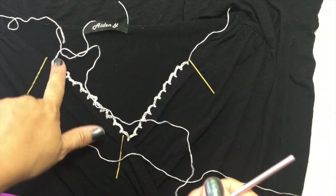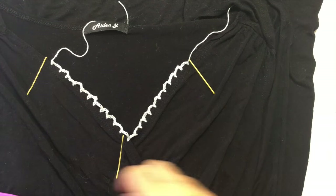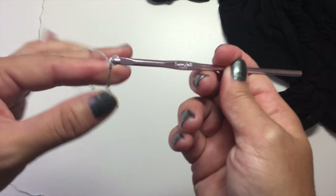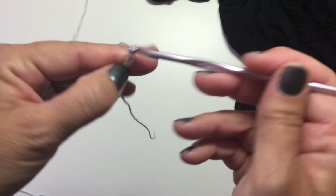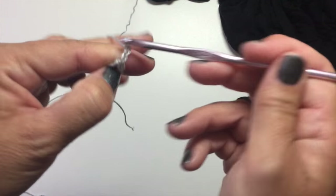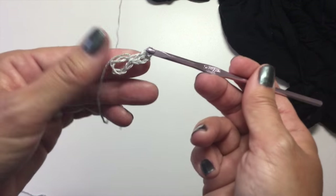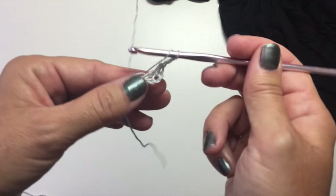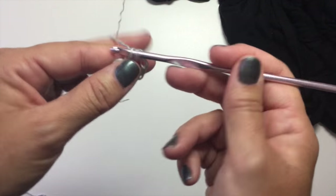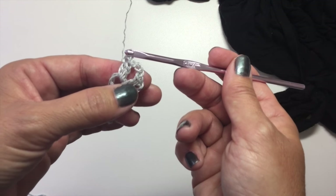We fastened off the yarn and tied it onto our other crochet hook. I'm going to use a G6 crochet hook for the actual motif. Start with a chain 5, slip stitch into the 5th chain from your hook to join in a ring, chain 3 — counts as a double crochet — and a second double crochet in the ring, chain 3, and 2 double crochets in the ring. We want to do this a total of 6 times with the chain 3 and the first double crochet counting as our first one.